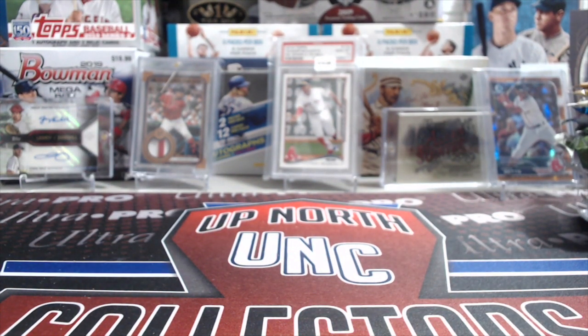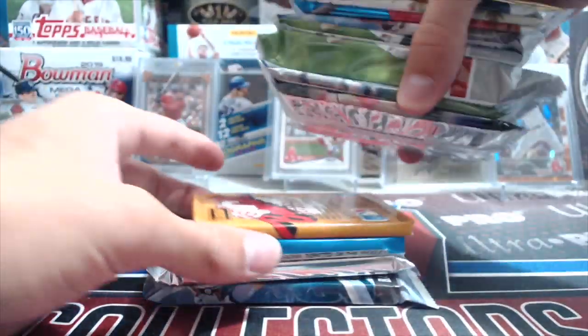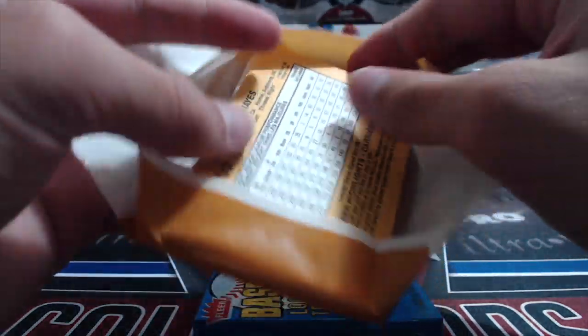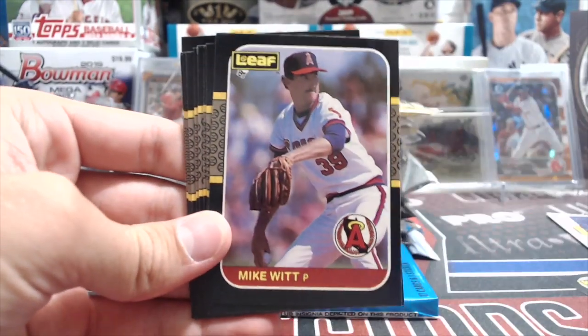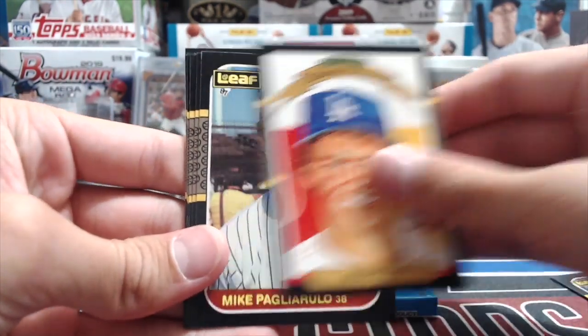These random pack openings have become very popular on our channel, and it's a lot of fun to break them and show you guys what we get. Putting them together is actually a ton of fun. At the National, we weren't so much looking for singles as we were looking for packs to put in a random pack opening, which is kind of fun.